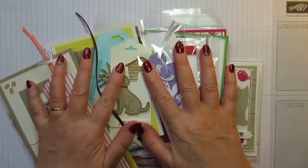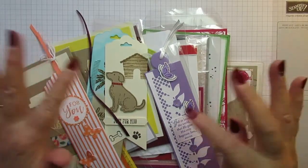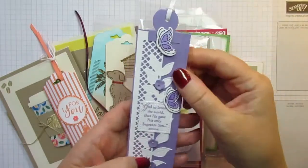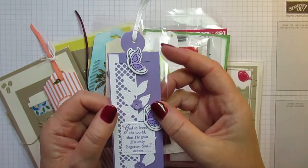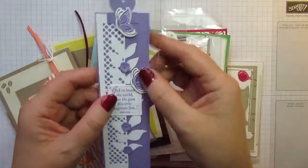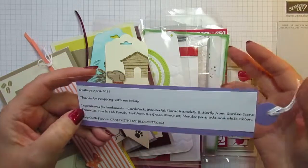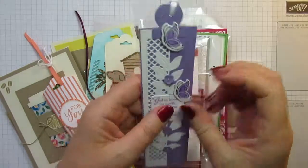I'm going to go through these really quickly, starting with the bookmarks and cards and then whizz through all the 3D projects. Starting with this absolutely gorgeous bookmark — the detail and the work that's gone into it is incredible. This is from the lovely Elizabeth Finney, one of our Scottish demonstrators also in the Pootles team. Her blog is craftwithlizzy.blogspot.com.